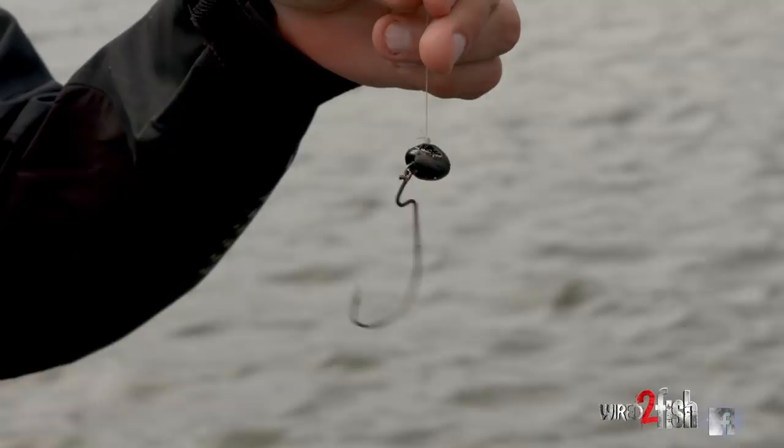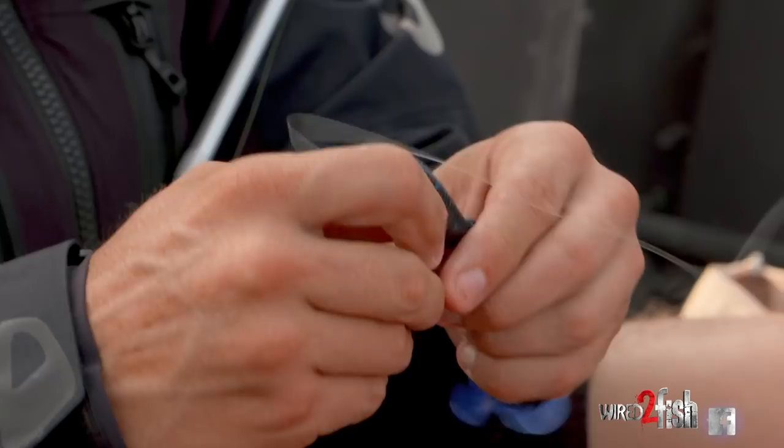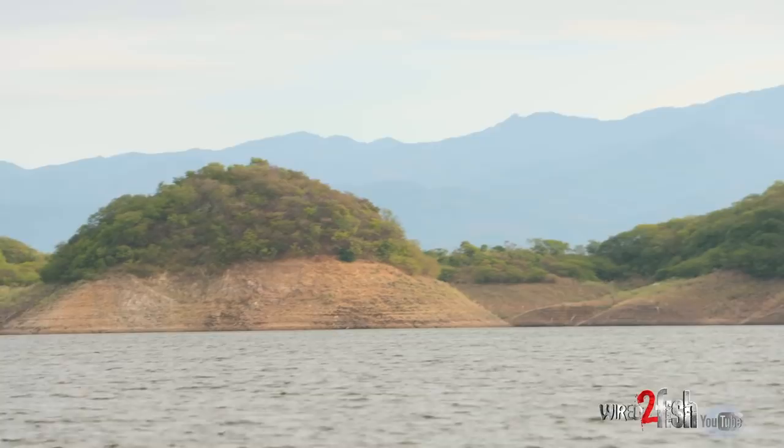The unique thing about a wobblehead like this is that you don't have to go with a crawdad style bait — it works very well on a big ribbon tail worm. You can fish it like a worm, wind it like it's designed, fish it like a crankbait, or just fish it like a standard worm or football jig. So I'll try the big worm rigged up in black and blue, just to see if something changes and try to get a bite.